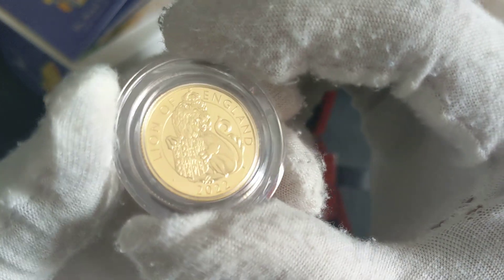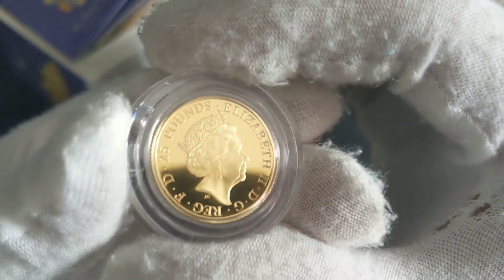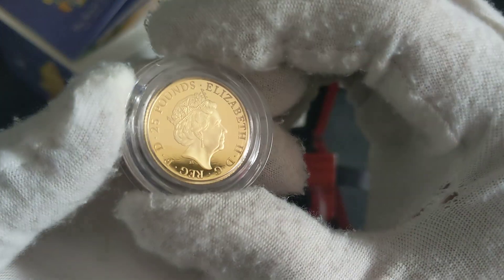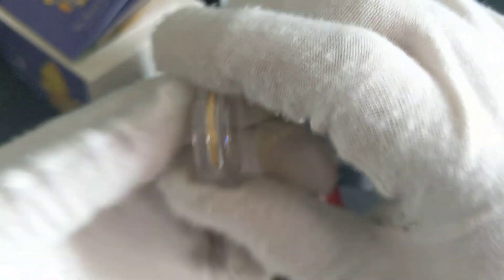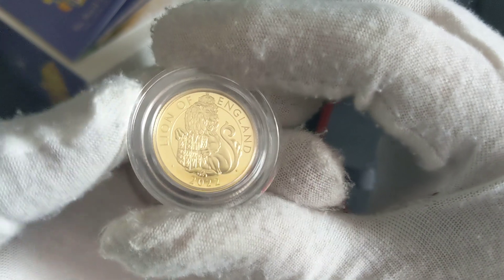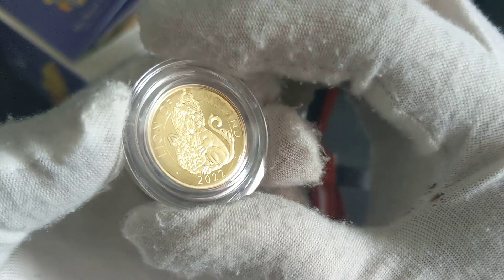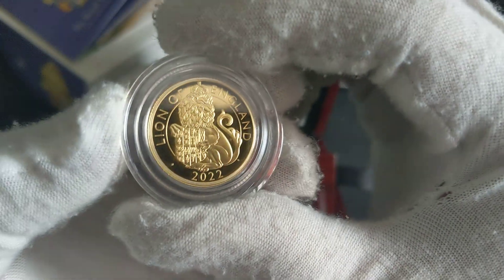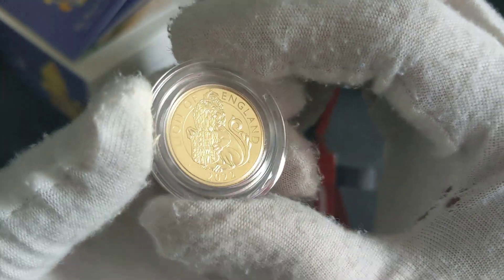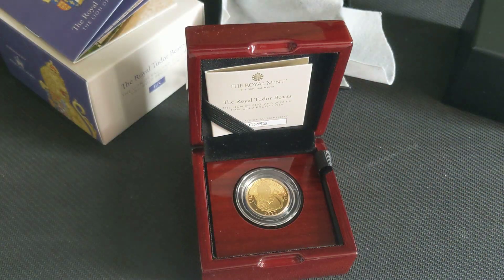It looks good on camera at the moment. I'm going to pause the video and have a look at it in better lighting to see if there are any flaws. Nothing concerning at the moment. I'm just looking around because there was a scratch on the silver around about this area. I'll pause the video, have a look at it off camera, and then come back and let you guys know.